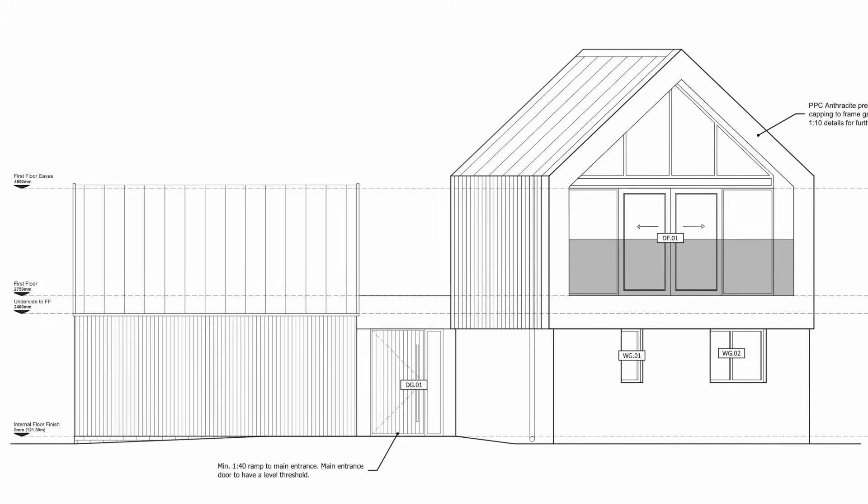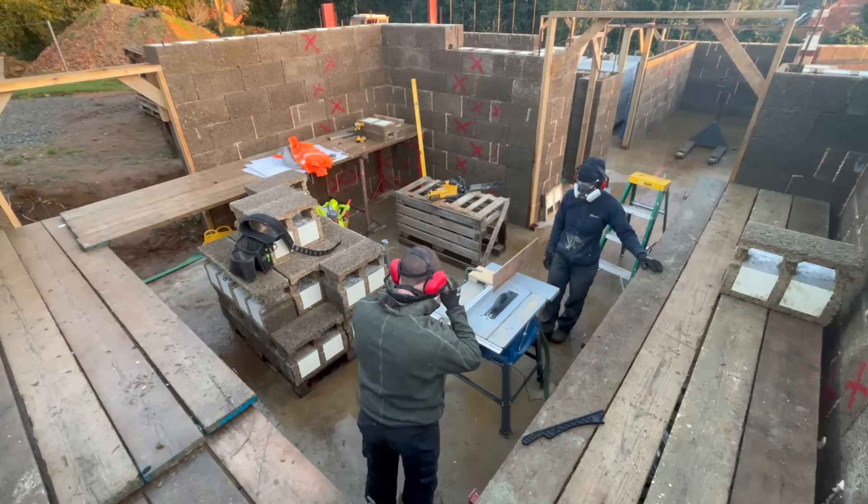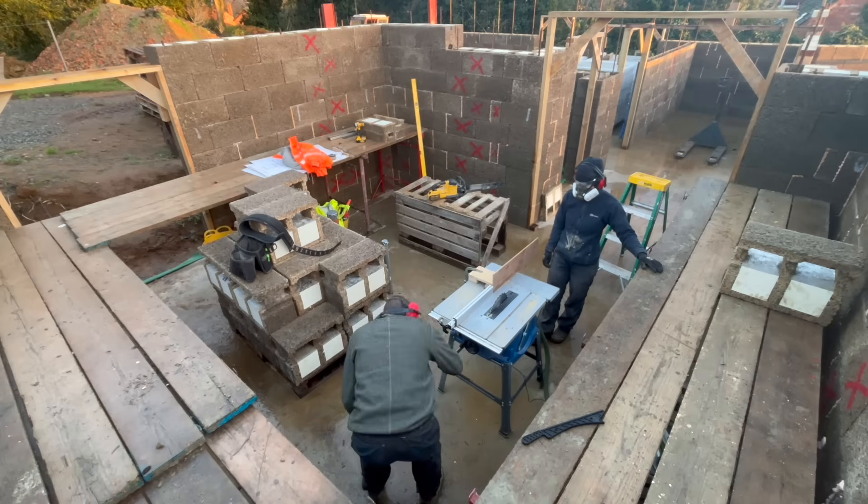You can see the utility here: we have our finished floor elevation, we have our underside to first floor elevation, and then this red line here denotes where the 100mm sections all sit to begin our eaves. So let's get cutting.